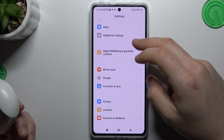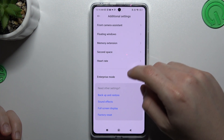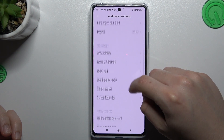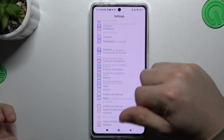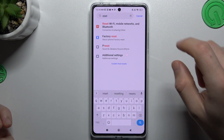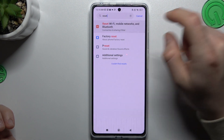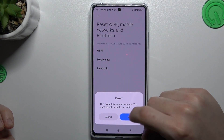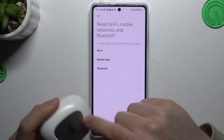Slide down to the additional settings and slide down again. Then look for the reset options — I'm not sure where it is, but you can also just type it in the search bar. Now go to reset Wi-Fi, mobile networks and Bluetooth. Click on reset settings and OK. After that all your network settings will be reset — then look for your device again.